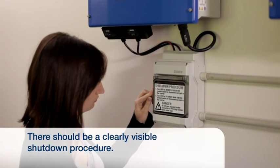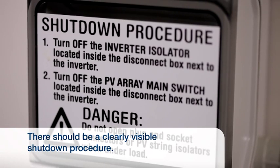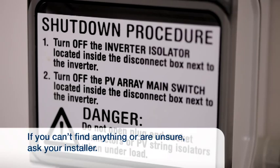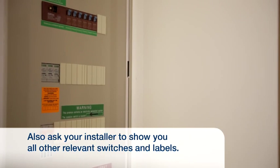Your system should have a label that clearly explains how to shut down the power from your solar panels. If there is no shutdown procedure or you don't understand the instructions, don't operate any switches until your installer has explained their use to you. Ask your installer to show you the location of all relevant switches and labels.